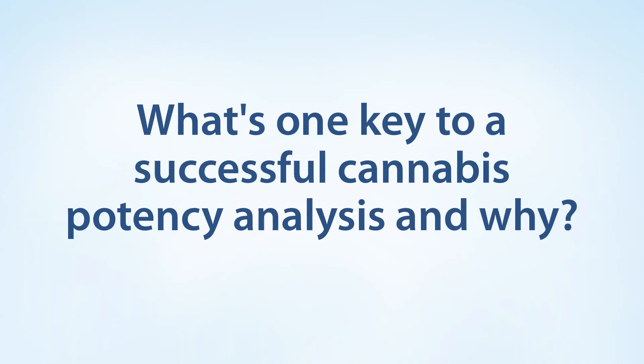Hello, my name is Justin Steinling. I'm the LC Applications Manager at ResTech. I think one of the most important aspects of doing cannabis testing, particularly potency determination, is the sample preparation itself.